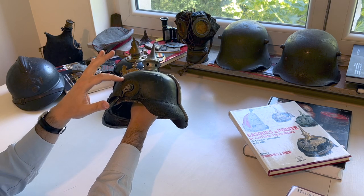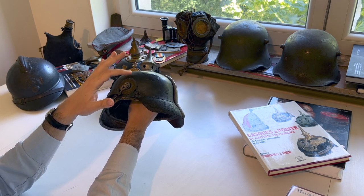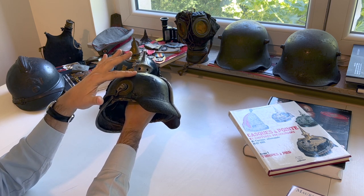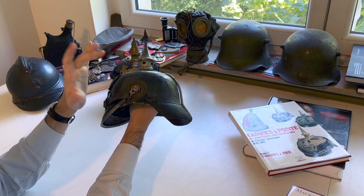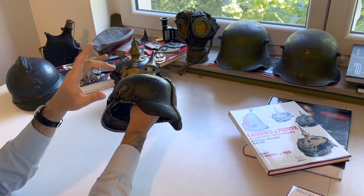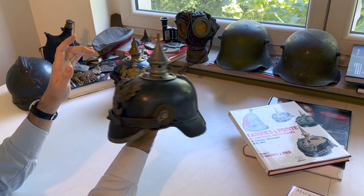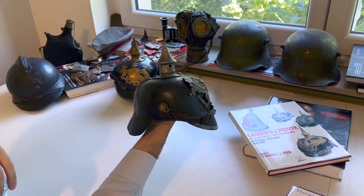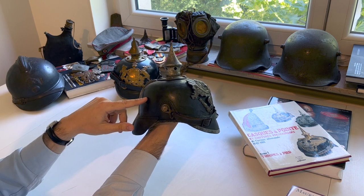You can also see here the varnish that is kind of leaving the helmet. Here is really the leather, and you can see the clear limit between what's left of the varnish and the leather. Hopefully it's only on this part of the helmet that the varnish is gone — on the rest of the helmet the varnish, or lacquer, is still present.